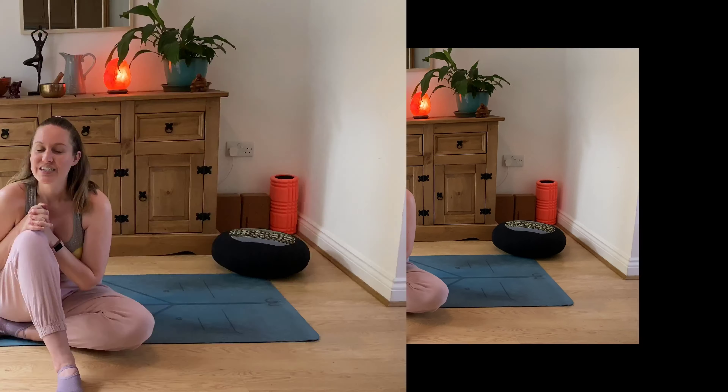Hi guys, it's Laurie here from Lemon Yoga. Welcome back to my channel, or if you are new here, welcome. Today I'm going to be taking you through a short mindful exercise — something that you can do in those moments of feeling really stressed or anxious, to bring you back into the present and ground you. You can come back to this video as many times as you need. You don't necessarily need a mat; you could be on a chair with your feet grounded on the floor.